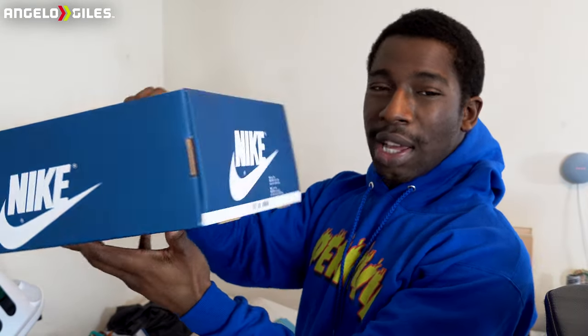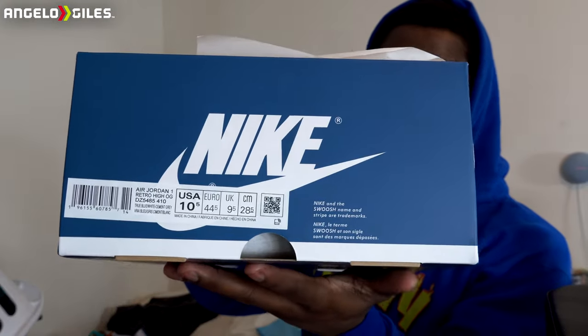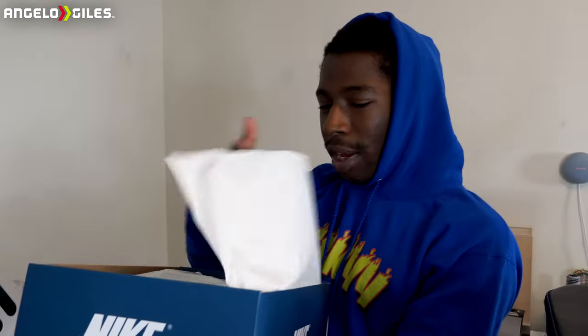It shows 1985 Air Jordan right on the box. I got a 10 and a half off the Sneakers app. I hope they fit because Jordans usually run big for me. I remember trying on 11s and they always fit really big, but I went with a 10 and a half since that's my size now. I didn't want to go with a 10 because I didn't want them to be too narrow.